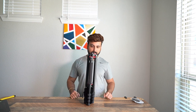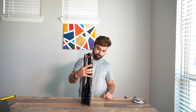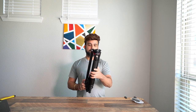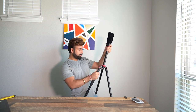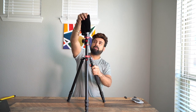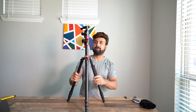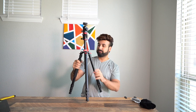I think this shows how small it can get when it's fully folded. Let me open this up. This is the ball head. Right off the bat I can tell it feels really heavy duty and sturdy.